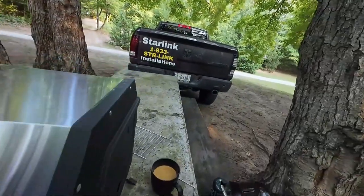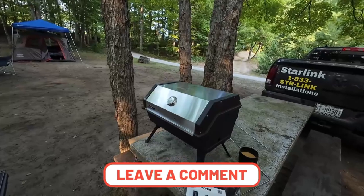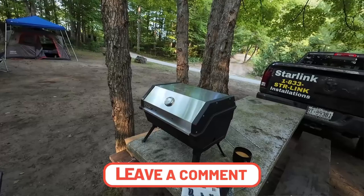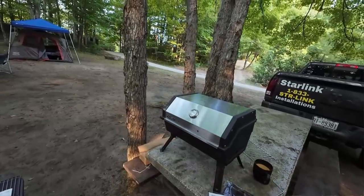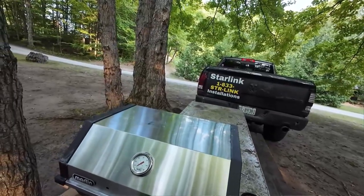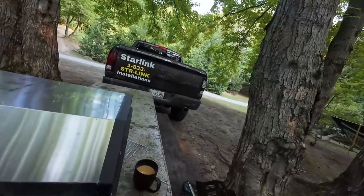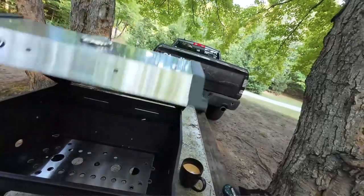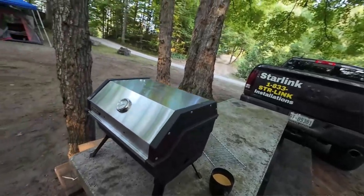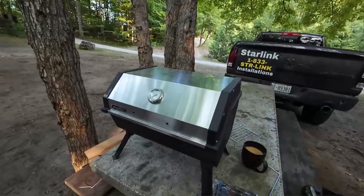It takes the one-pound tanks, or I got the converter to put a 20-pounder on it. I'm just going to be cooking hamburgers on it this time. I didn't bring my little smoker, but I think I could actually smoke stuff in there. It's 14,000 BTU. The nice thing about it is that it's small. For small little batches you can hopefully keep her right down at the right temperature. But anyway, that's not what it's for right now.